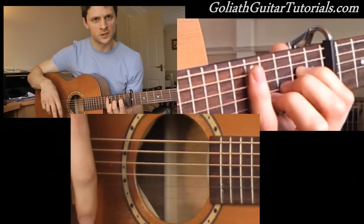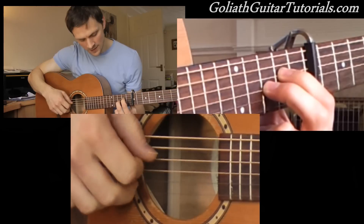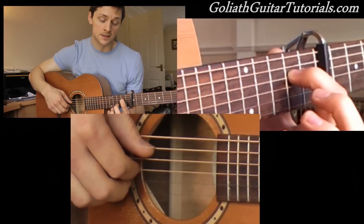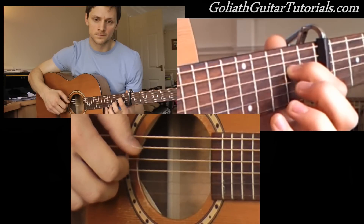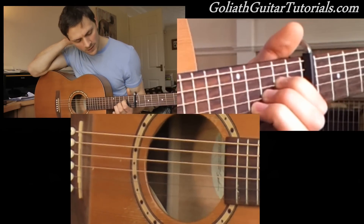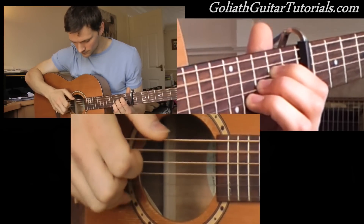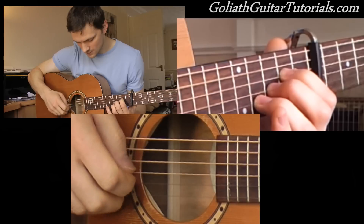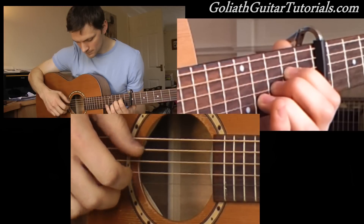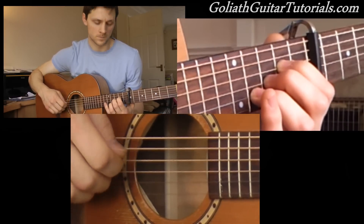He uses a new picking pattern, or a new little roll with his fingers. So to begin with, instead of using two fingers in the intro and playing this, he uses just one finger on the 2nd fret on the 4th string and plays the same picking. Then he adds the 3rd fret on the 3rd string and the 4th fret on the 2nd string, so you've got three fingers on now, and he plays this.